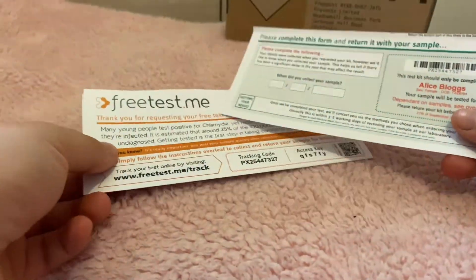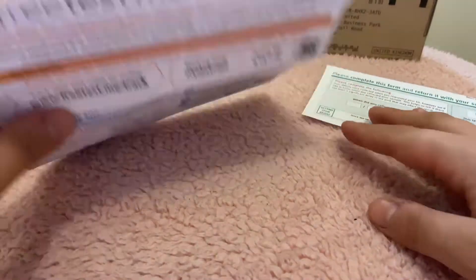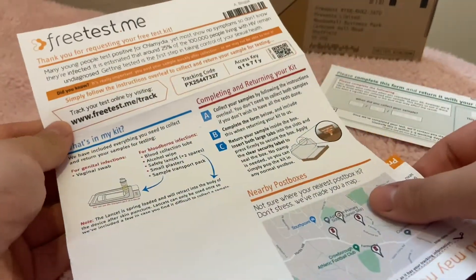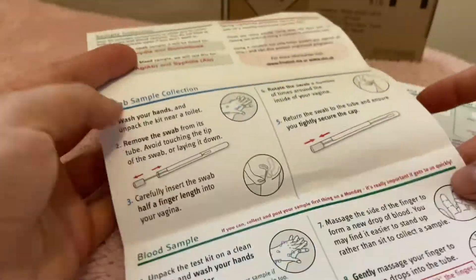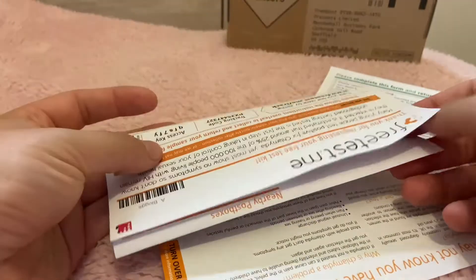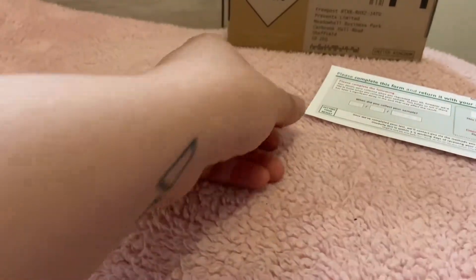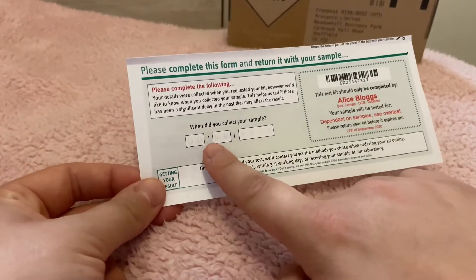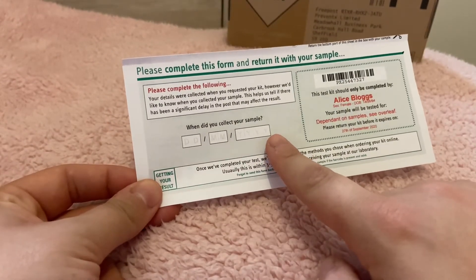Because you ordered your test online, your details have already been registered, which means you will not need to fill out a form. All you have to do is fill out the date of when you take the test. You will find a leaflet in your test kit box which gives you instructions on how to complete your test and will also provide you with a tracking code unique to you. Keep hold of this in case you need to contact us about your test.